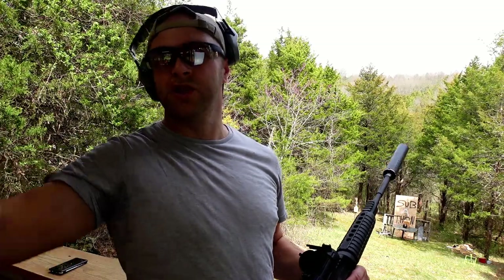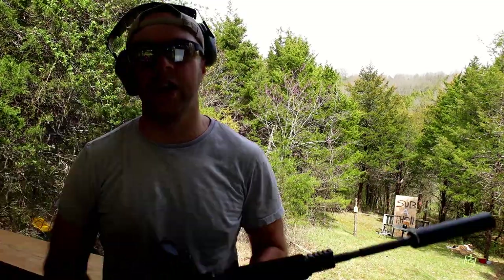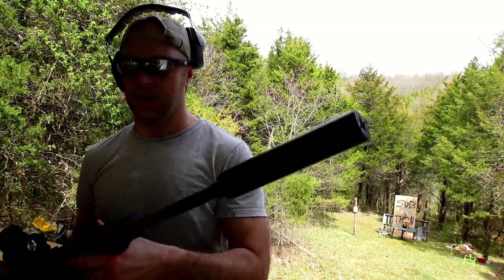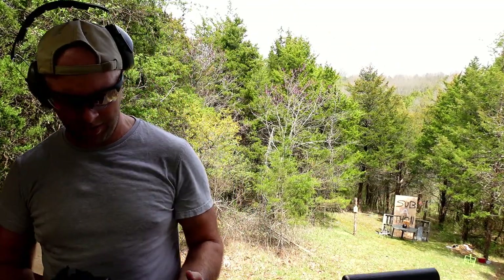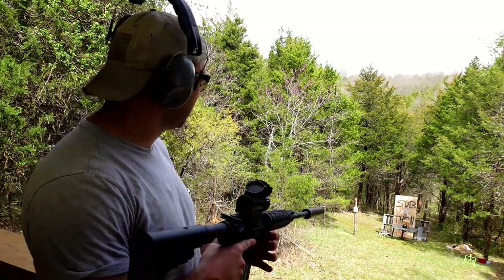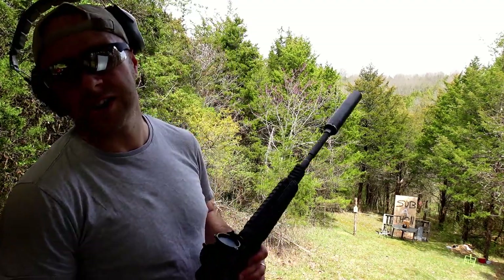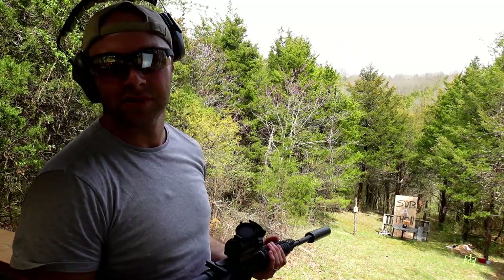We're back in our traditional shooting area — our little overlook that has the range on it. I've got the Anderson Arms AR-15 with the Hybrid 46 suppressor on there, because it's cool. We're going to shoot this and see what it does with 556 — all supersonic rounds, but suppressor because it's awesome.